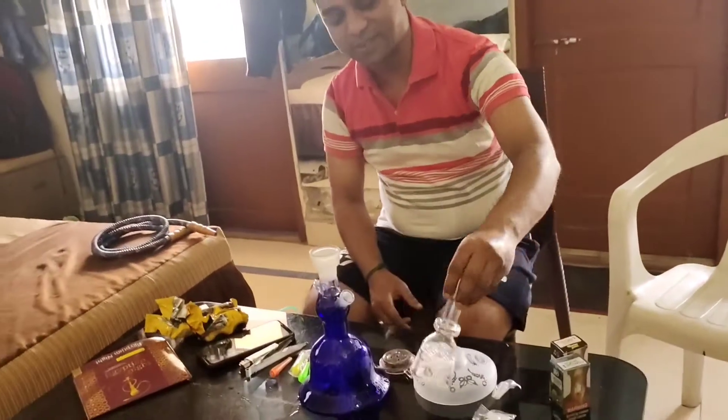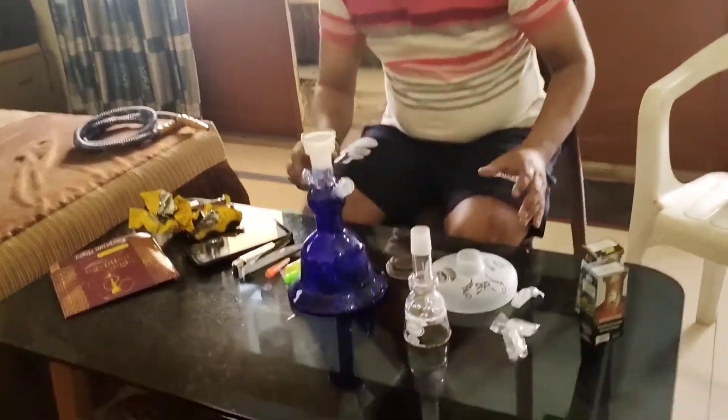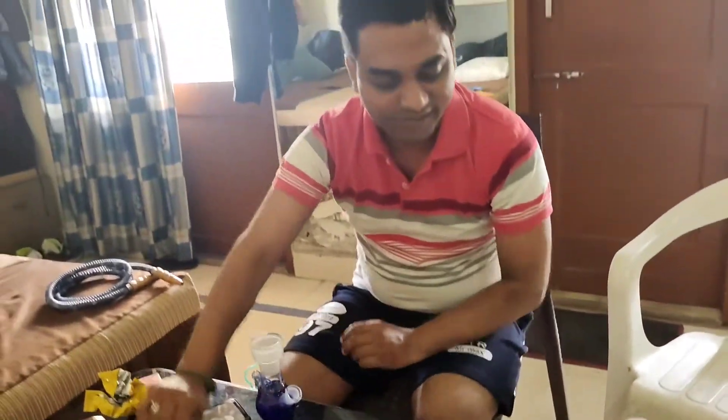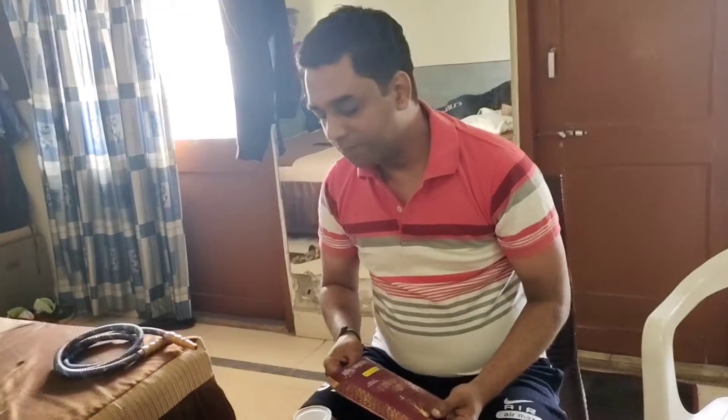Today, we are going to tell you how to make a hookah in the house. We are not experts, but we also try to tell you how to make a hookah and how much better it is.